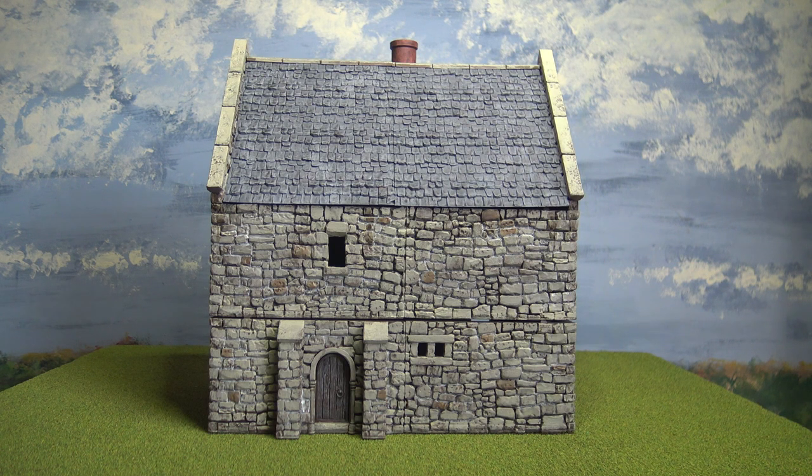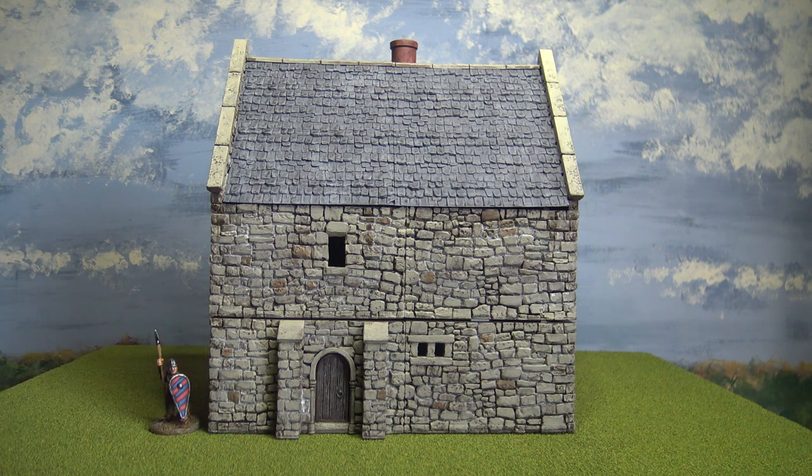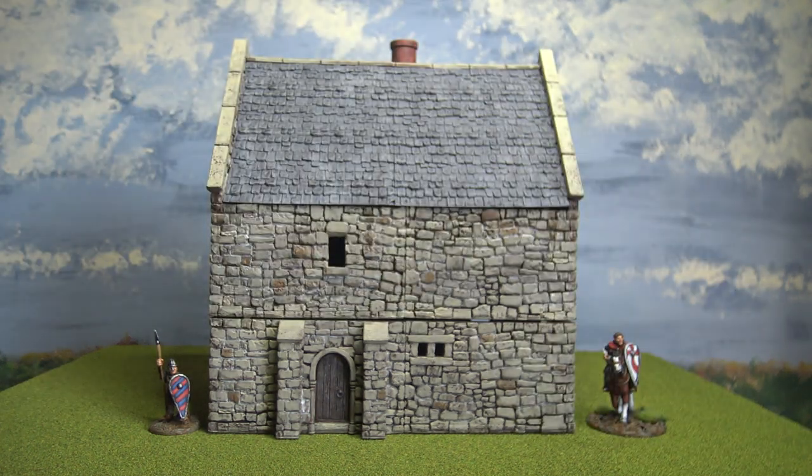It's a Norman Stone Manor, but it would really do for the sort of feudal period as well, up to the sort of early medieval. I've got a couple of figures here to give you an idea of its size — one on foot and one mounted. So you can see it's a really hefty, sizable model.